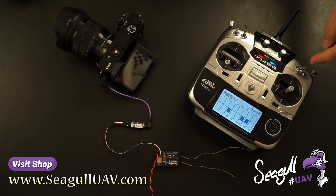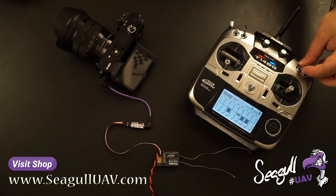Channel 5 is on the transmitter bound to this SC three-position switch. The lower function triggers the IST mode and the upper function triggers the camera on/off.